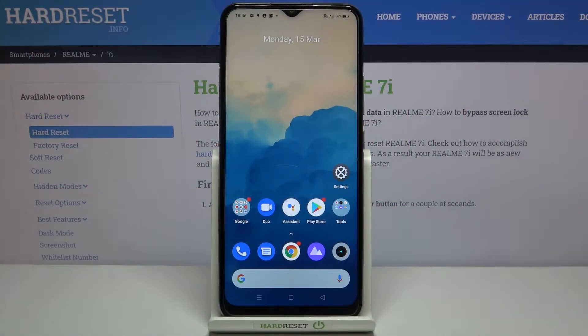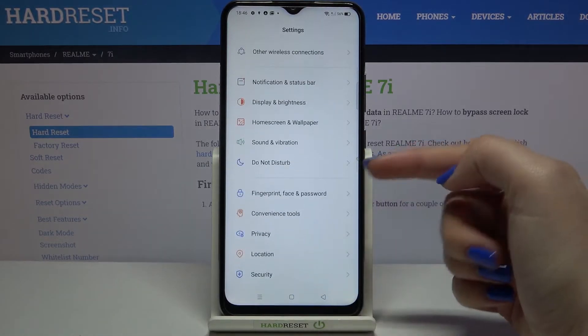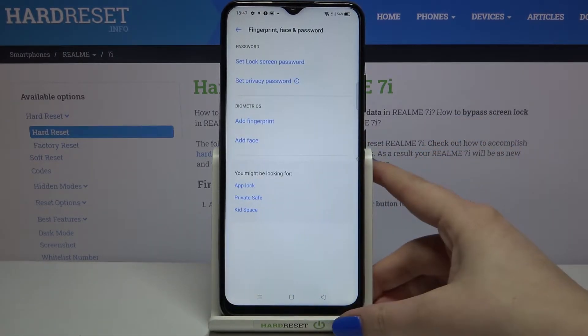Hi everyone, here we've got the Realme 7i and let me share with you how to add a fingerprint to this device. Firstly we have to enter the settings, and here we have to find fingerprint, face and password. Let's tap on it.